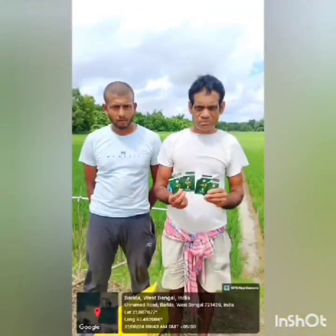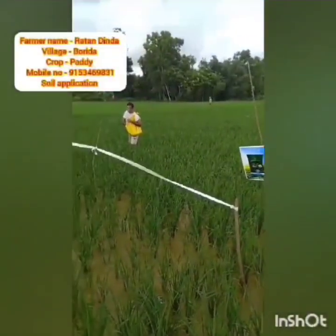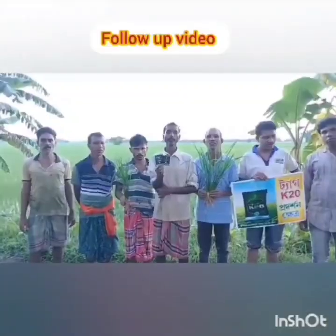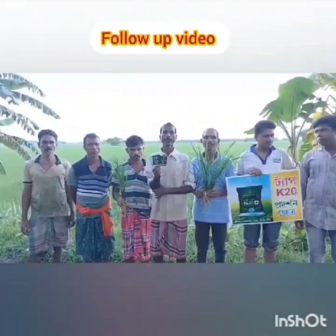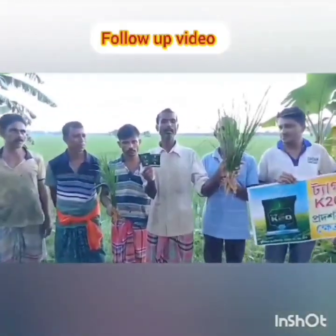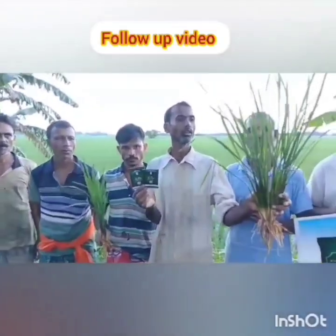We have demonstrated one of our PGR products, K20, in various farmers' fields using soil application method. 12 grams of K20 powder was mixed with urea or sand and applied in the field by broadcasting method. After two weeks, we collected follow-up reports from all the demo fields and interacted with the farmers. All of them gave us a positive review about our product K20.